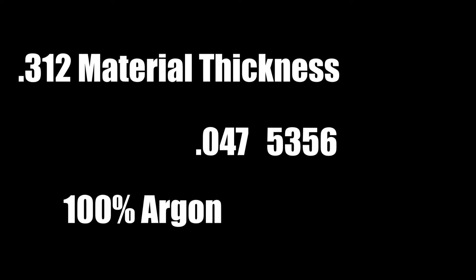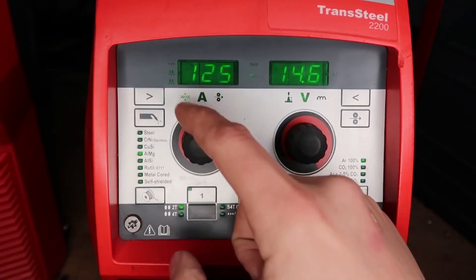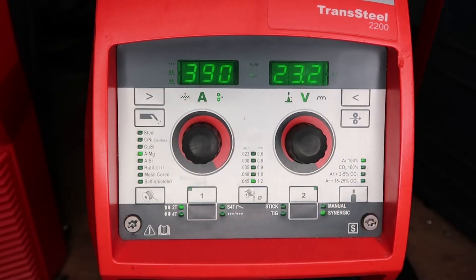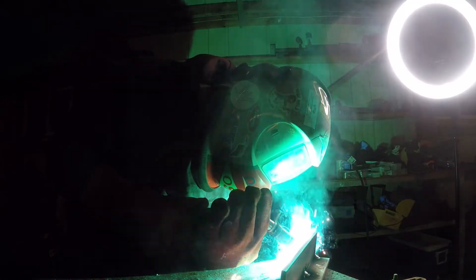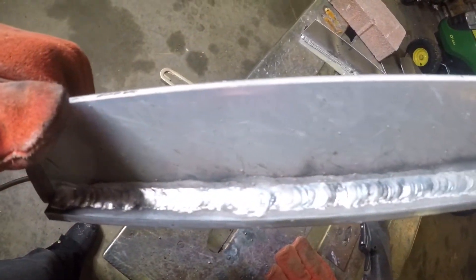Now we're running 5/16 material thickness with 0.047 5356 wire, 100% argon, all on 110 power. Since we're running 5/16 on 110, I'm cranking all the way to max — about 390 inches per minute at 23.2 volts. Listening to it and looking at the arc, it's very aggressive because I can't get enough volts from 110. As far as consistency it's laying in pretty nice, but I think quarter inch is the max for this machine on 110. So 5/16 isn't really going to cut it — let's bump it to 230 volt.